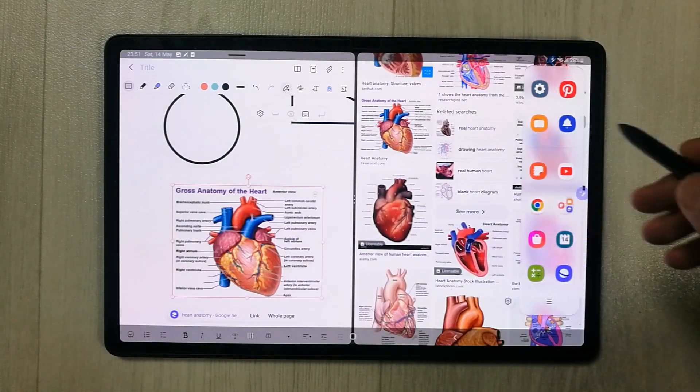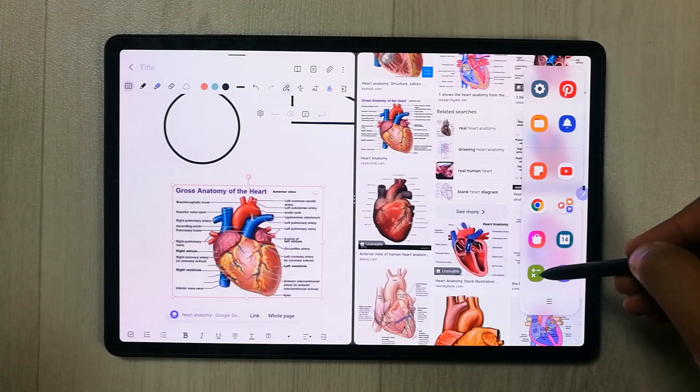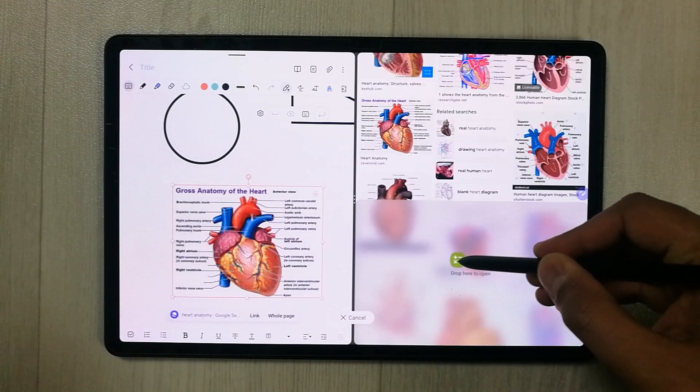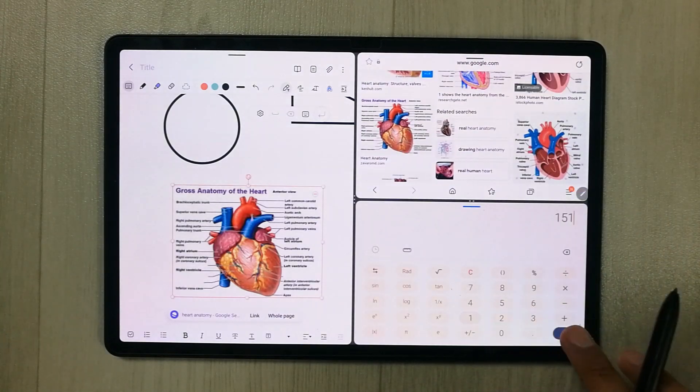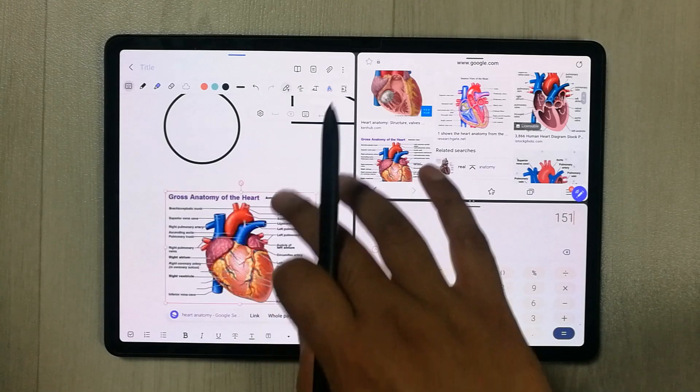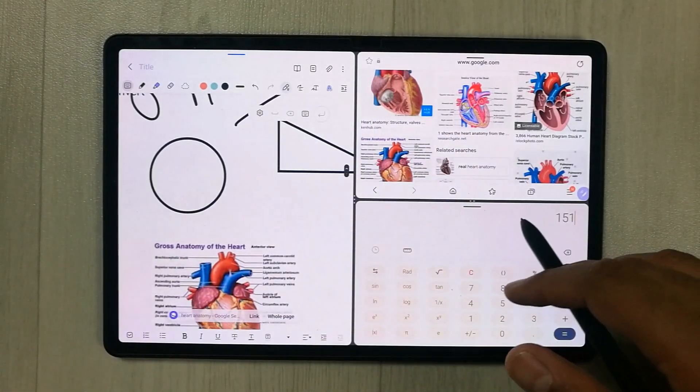You can also add a third app in split screen mode. For example, I'll bring out the calculator and place it here. You can see all the apps are working perfectly fine at the same time.